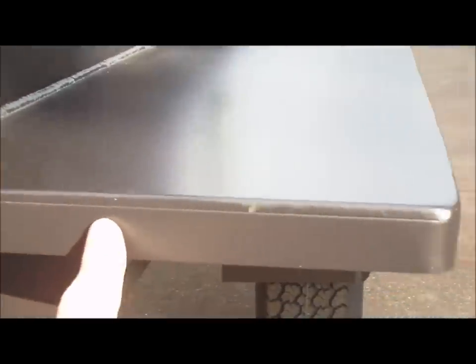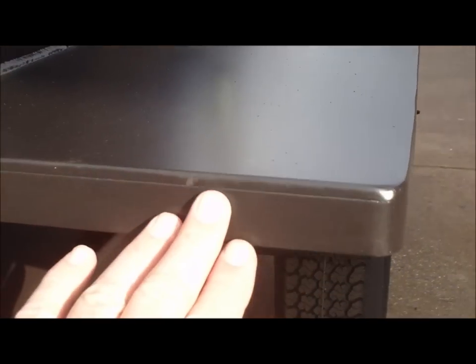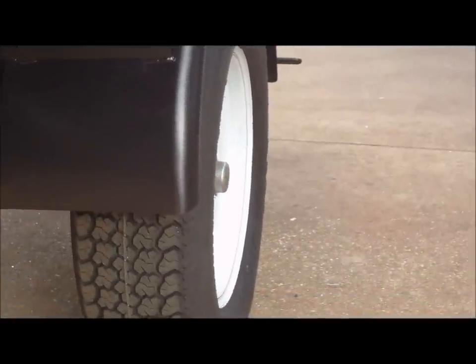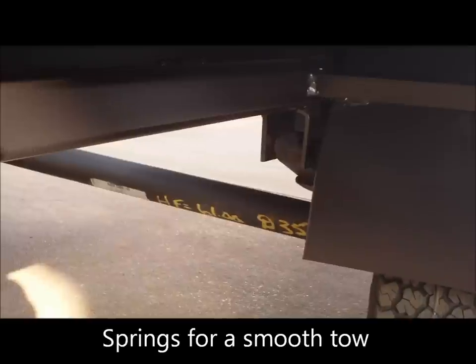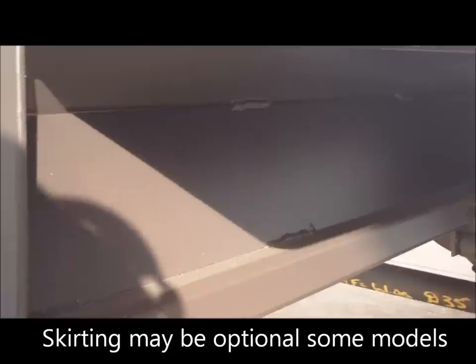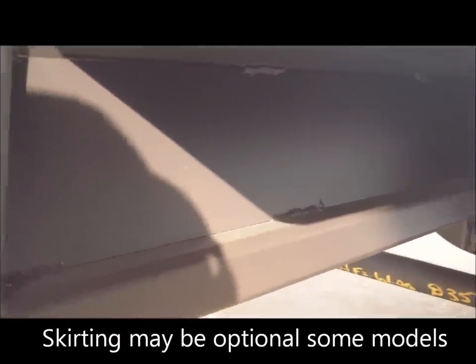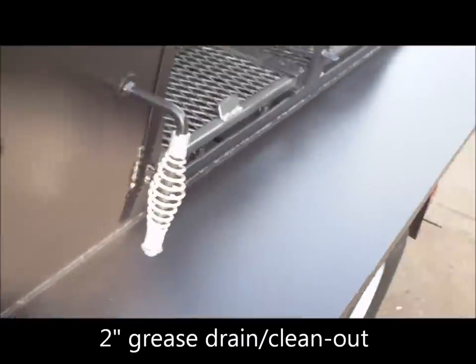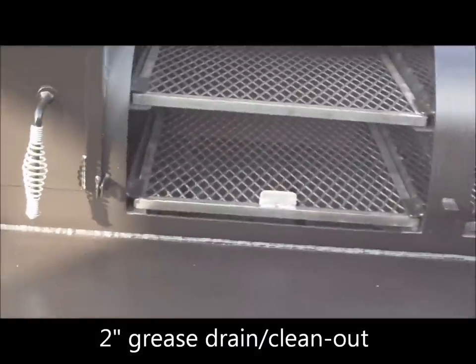Looking at the shelf again — one-inch flanging goes all the way around the shelf, gives it a nice clean smooth look. Your steel fenders, heavy-duty trailer-rated tires, Dexter axles and trailer parts. Steel skirting — you don't see the trailer frame under here; we hide it by putting that steel skirt all the way down. The pit is completely welded. There's a two-inch grease drain down here.